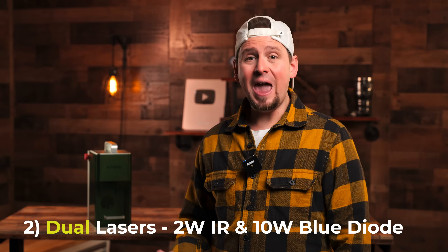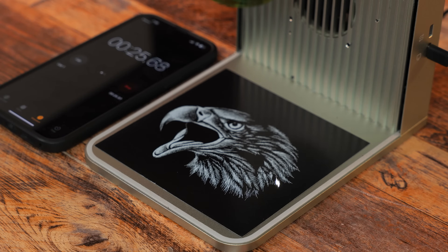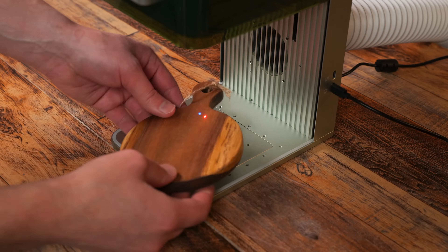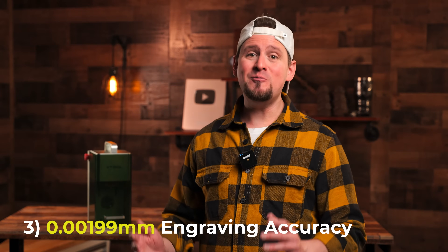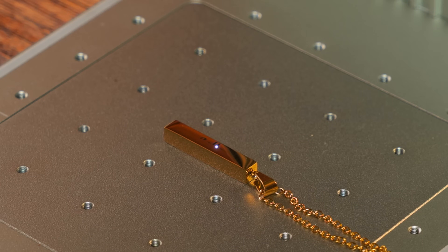Feature 2: the F1 comes with dual lasers — a 2 watt infrared and a 10 watt diode. Combined, you can process over 300 plus materials according to Xtool. Feature 3: the F1 has fine detail movement accuracy. It can engrave fonts down to 0.3 millimeters.